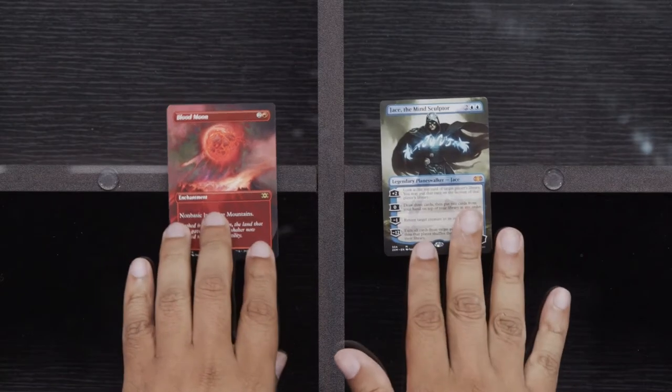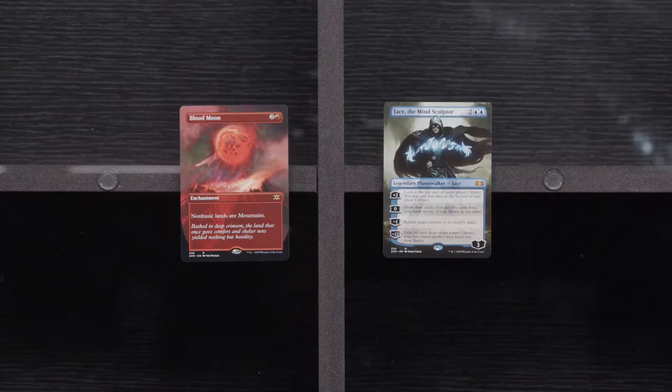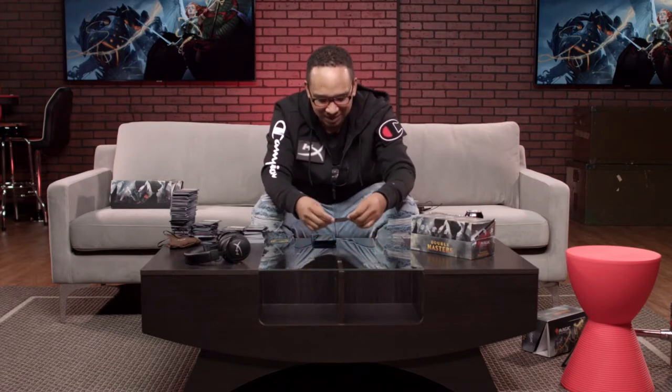And a Foil Blood Moon — let's go! I'm with it! We're hitting home runs here, boys! I don't even want to sell it — I want to keep him, put him on my wall. I love Jace — love me some Jace, all day. Come to daddy. And even if Jace wasn't in it, we still got a Blood Moon too — we didn't do bad!